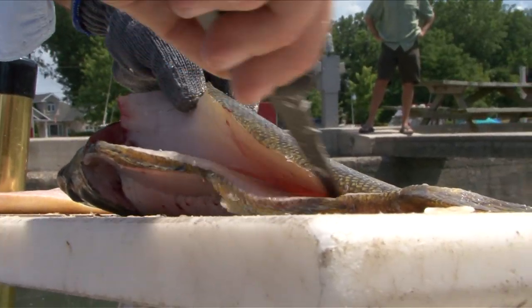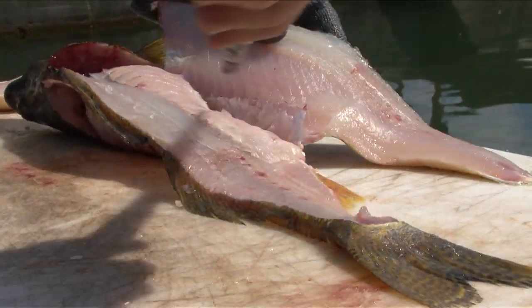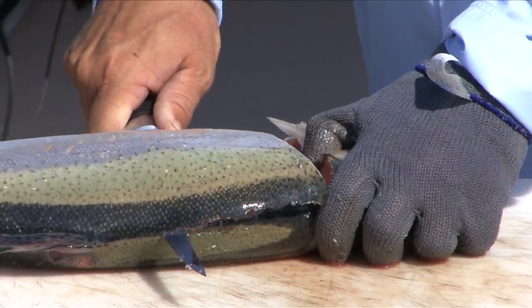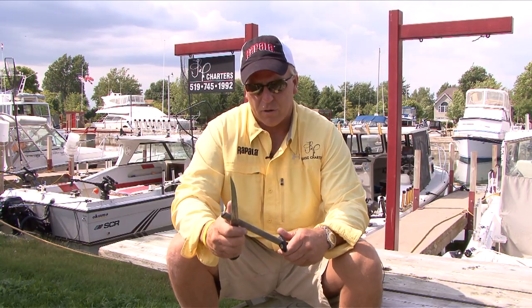If you're cleaning the fish and going around the bones, obviously your edge is going to last a lot longer. If you're cutting through the rib bones, that's going to make a difference. Just run it over the steel every three or four fish.